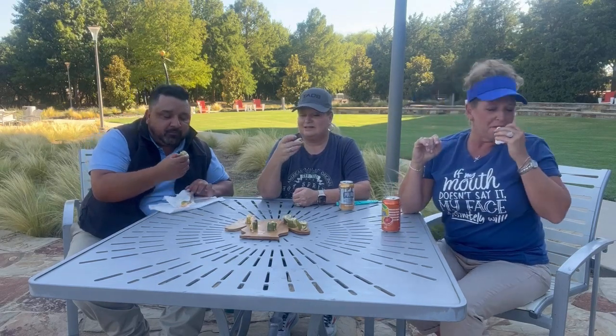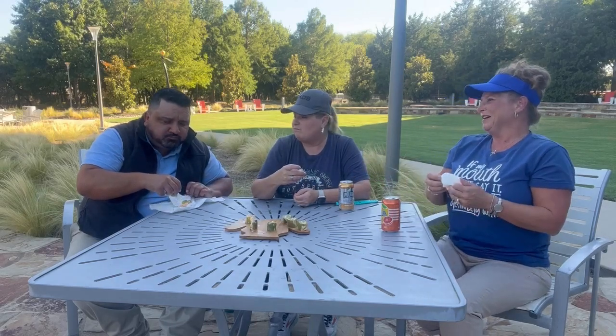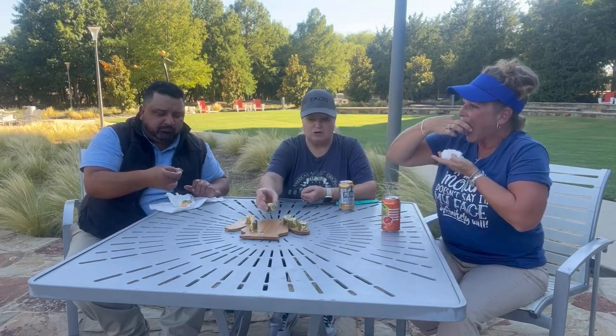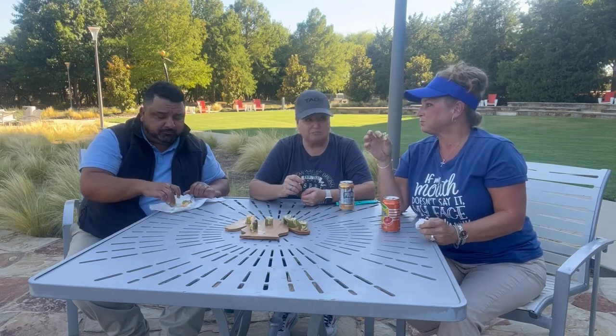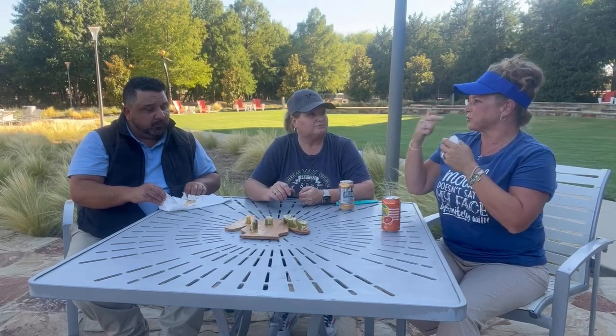Now do we know what's in here? Yes, we do. Go ahead. You know, that one's not bad. What do you think that is? Hummus. It tastes like hummus. What kind? Garlic. It's a dill pickle hummus. Oh, is that caramelized onion? It's pretty decent. The pickle is tricking you.